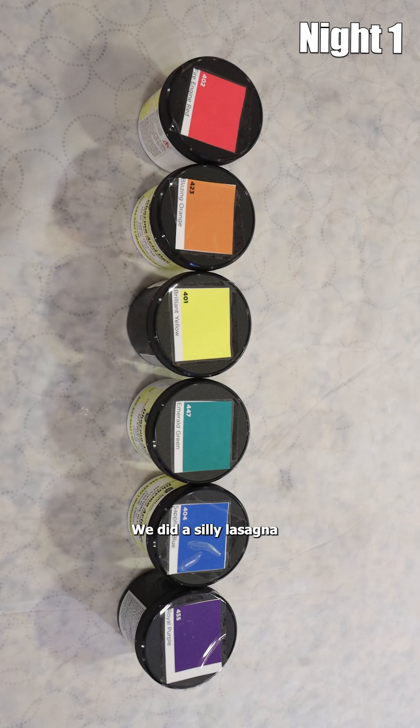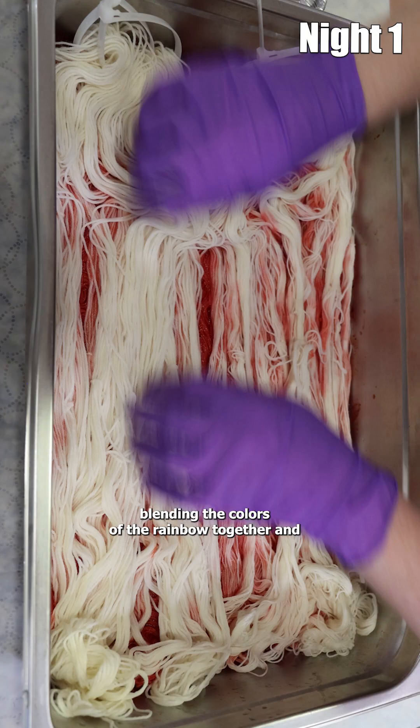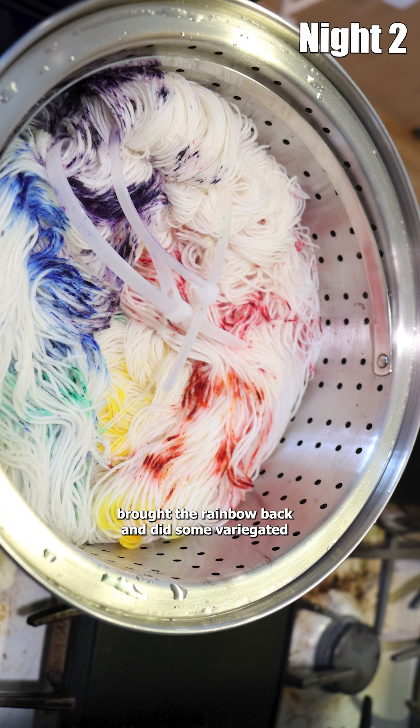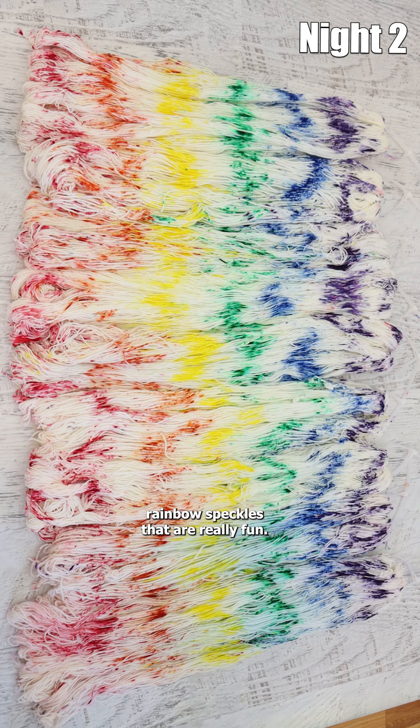Let's recap the 2024 Chemnitz Chanukah yarn dyeing special, dyeing 10 gram minis. We did a silly lasagna blending the colors of the rainbow together, brought the rainbow back, and did some variegated rainbow speckles that are really fun.